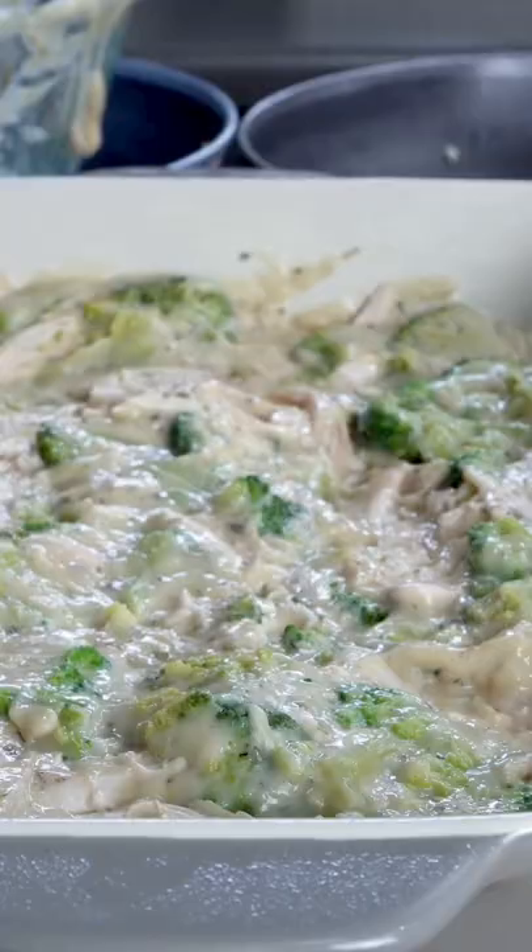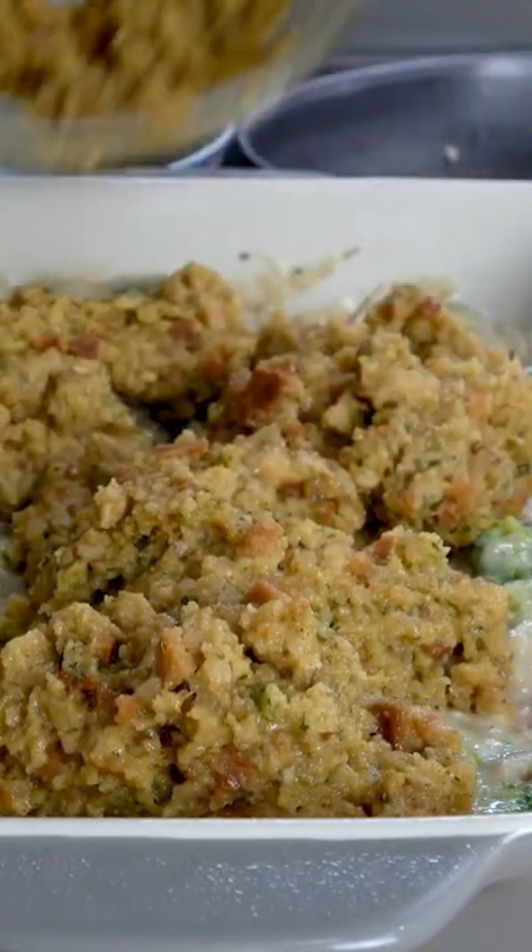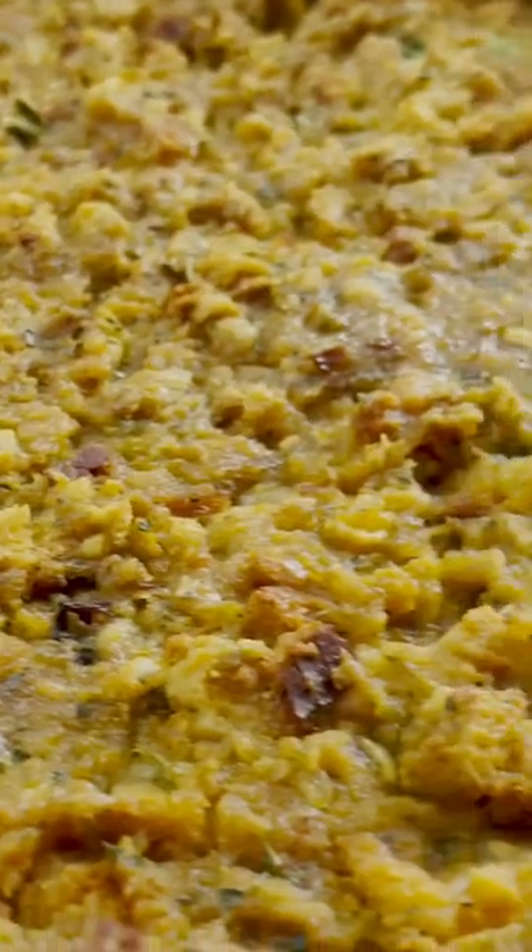You can find the full recipe on my blog. Once that's all mixed up, you're going to top it with stuffing. You're going to bake it for about 30 to 40 minutes until it gets all nice and crispy and golden and bubbly, and it's going to blow your mind.